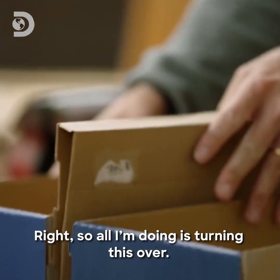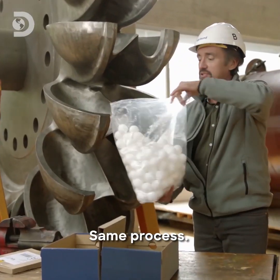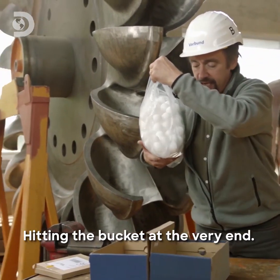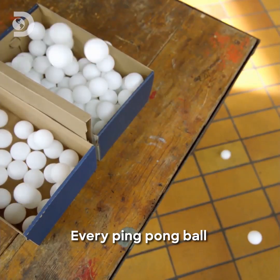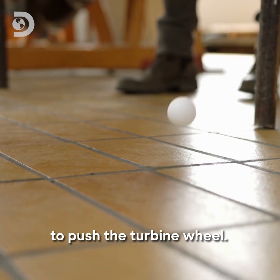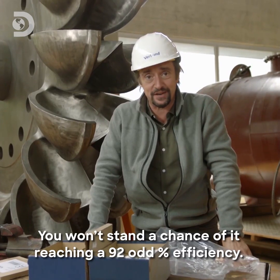All I'm doing is turning this over — it's got a blunt edge, it hasn't been sharpened. Same process. Switch on. Water coming all the way from our dam, hitting the bucket at the very end. And it's a disaster. Every ping-pong ball flying away is more water not being used to push the turbine wheel. You won't stand a chance of hitting 92-odd percent efficiency.